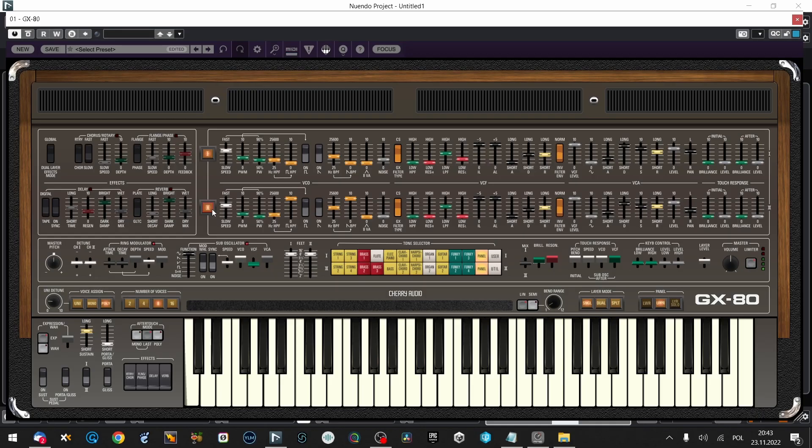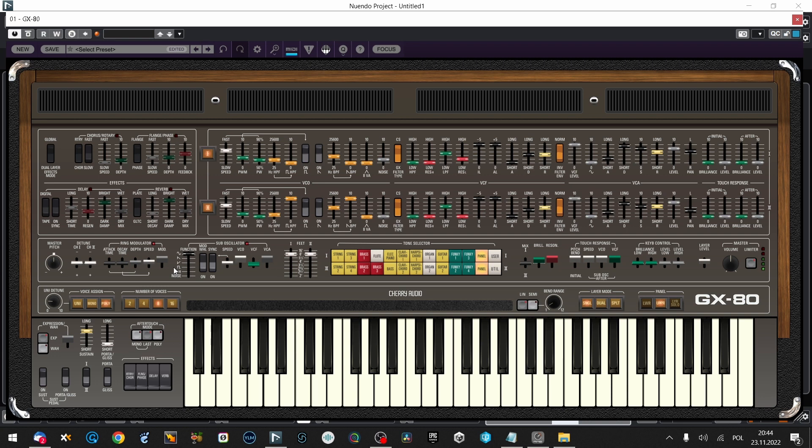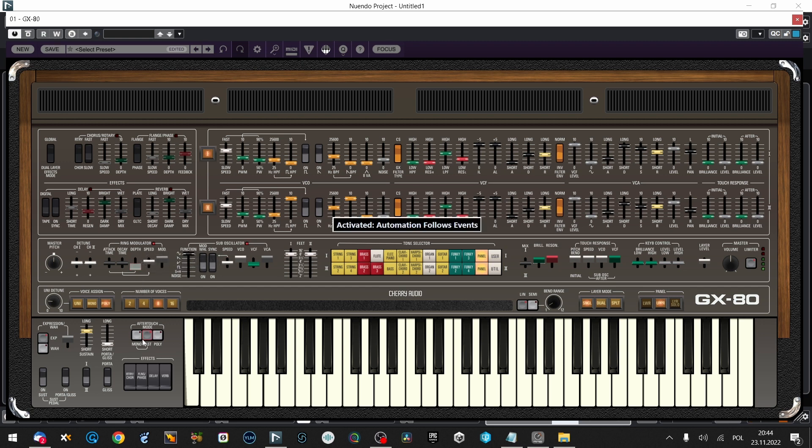It gives a really nice additional stereo, pulsing stereo effect — this is cool. And it's even dirtier with this ring. I'm going to leave it here, and maybe we're going to go Unison, 16 voices of Unison. And touch response with some aftertouch keyboard control relay level.